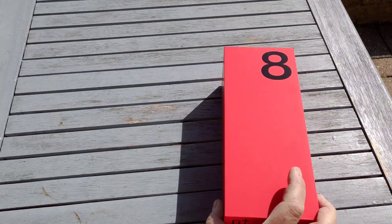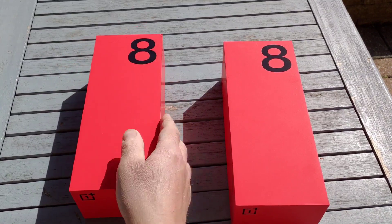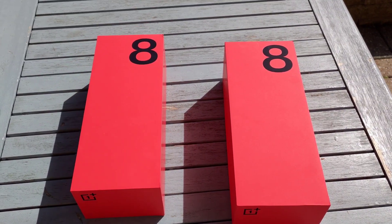We're going to have a look at two phones today: the OnePlus 8 on the right-hand side and the OnePlus 8 Pro on the left. OnePlus sent us some lovely cases to go with them.